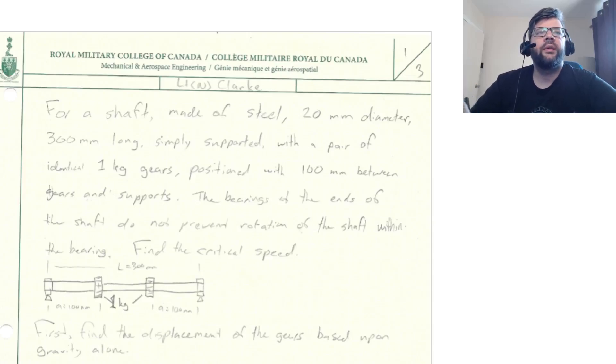We're going to be looking at a shaft: 20 millimeter diameter, 300 millimeters long, with bearings at each end that support it but still allow rotation — a simple support arrangement. It has two identical gears, each 1 kilogram in mass, equally positioned: 100 mm to bearing, 100 mm to first gear, 100 mm to second gear, 100 mm to other bearing.